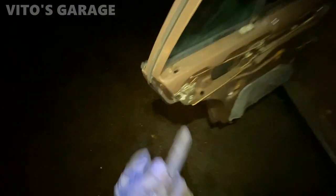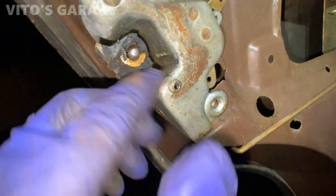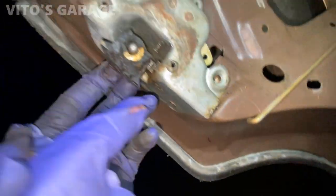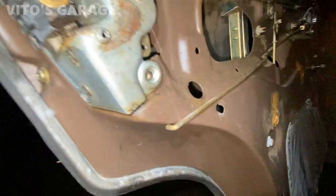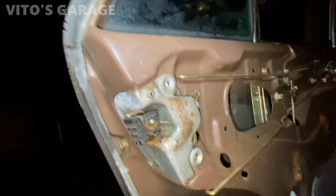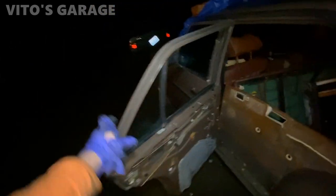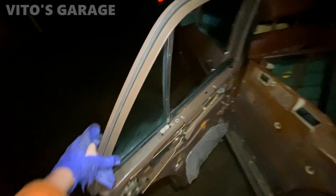So this is the problem right here — this part will not move at all. I had to just kind of rip everything out. Not gonna lie, it was the biggest pain I've ever experienced. This is crazy.